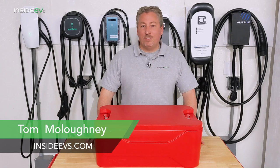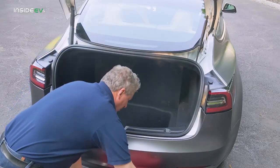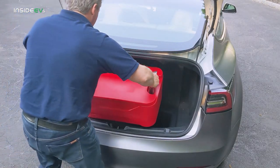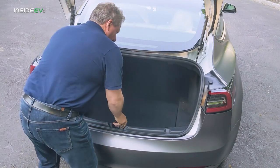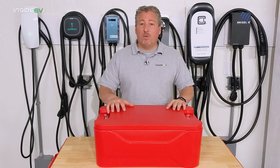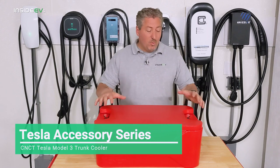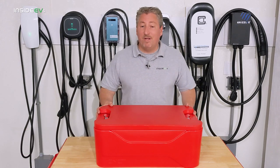I'm Tom Malagany for Inside EVs, and today we're going to be taking a close look at the CNCT hard cooler made specifically for the trunk of a Tesla Model 3. This is the next installment of our Tesla accessories series here on Inside EVs, where we take a close look at products that are made for Tesla vehicles.